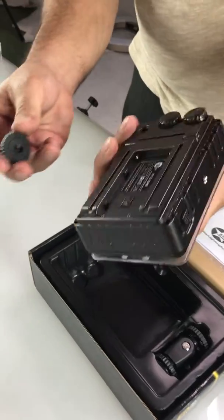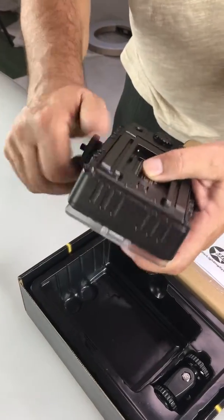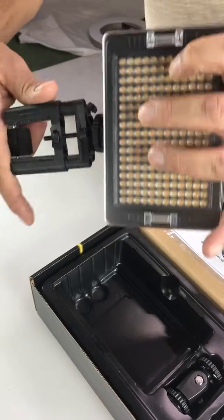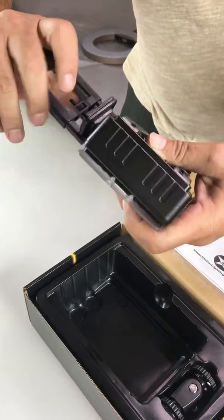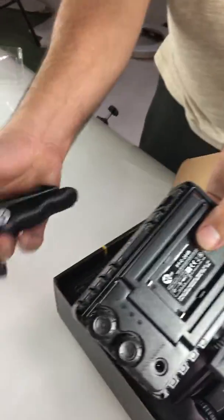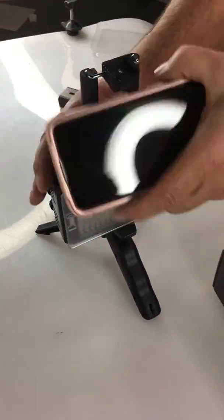We added this part — you can add it to the top of the light. Put your phone mount. Put the tripod. And you have a complete convertible setup.